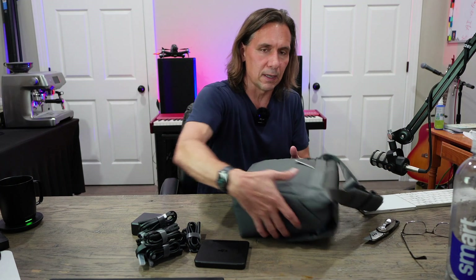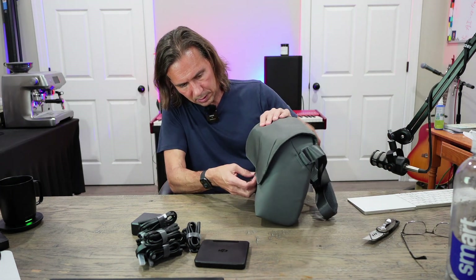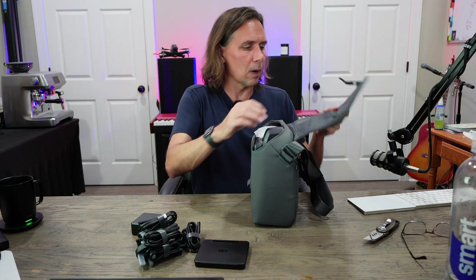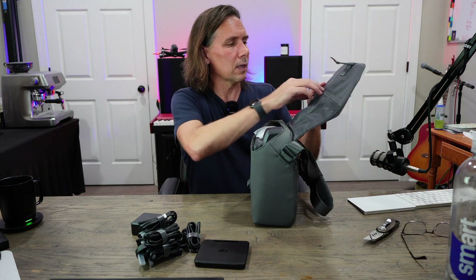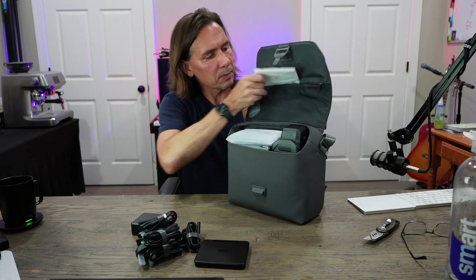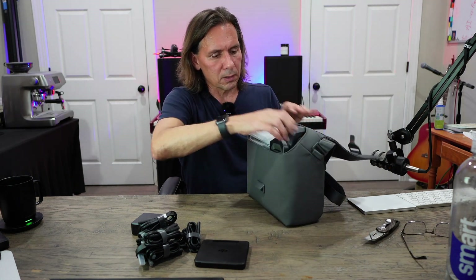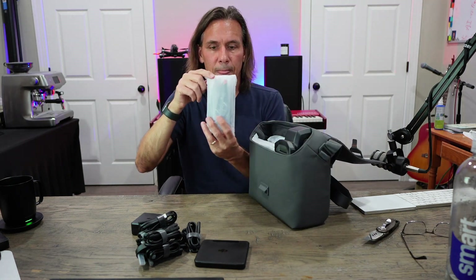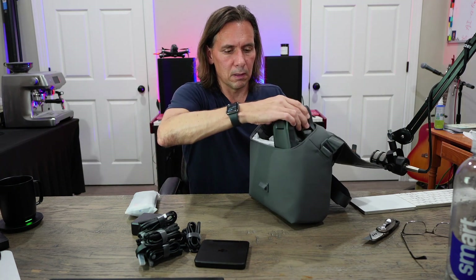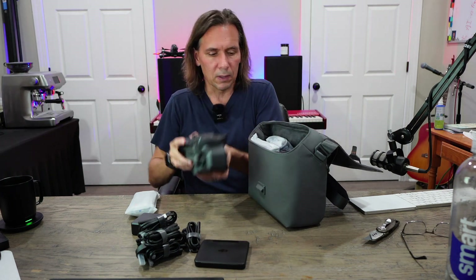Let's take a look inside the bag here. Just hit this little guy right here, and oh wow. Okay, so we've got — looks like a little owner's manual. This looks like the props. And carefully pulling this out, there's the main unit.